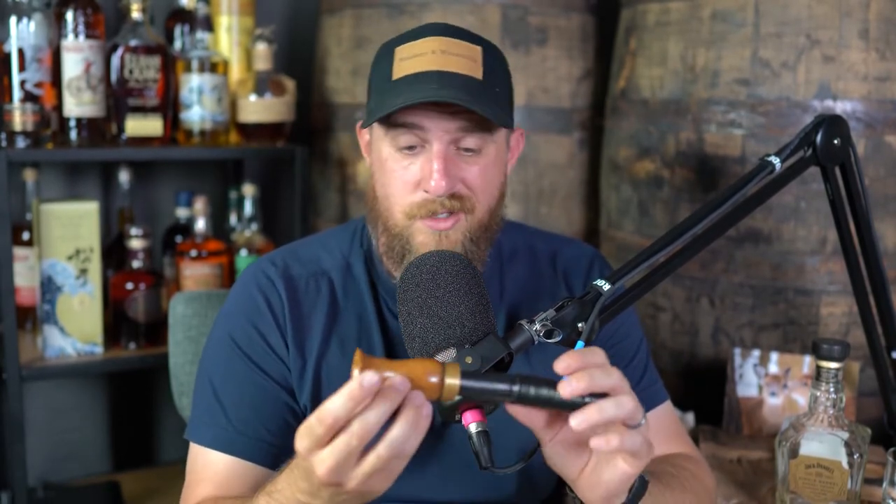Today we're going to talk about our Whiskey Whitetails grunt tube. Our grunt tube is not like a lot of your mass-produced, injection-molded, corporately produced and distributed grunt tubes. It is handmade from whiskey barrels — each one is unique. Aside from sounding pretty good and looking awesome, it's a great conversation piece and a great piece of kit to add to your hunting backpack or jacket.